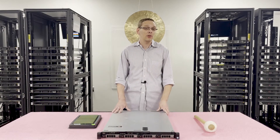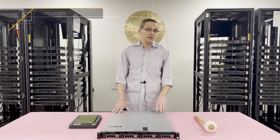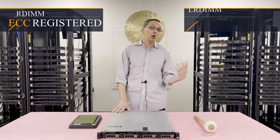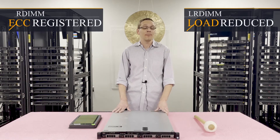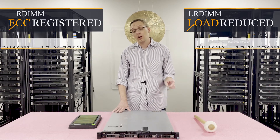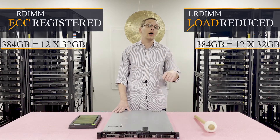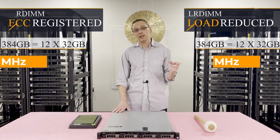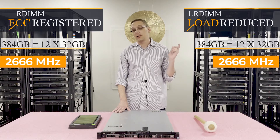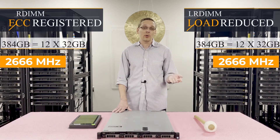There are two types of RAM you can use inside: ECC registered, also known as RDIMM, or load reduced memory, also known as LRDIMM. With ECC registered you can max out at 384 GB using 12 x 32 GB at 2666 MHz. Same with LRDIMM — 384 GB, 12 x 32 GB at 2666 MHz.